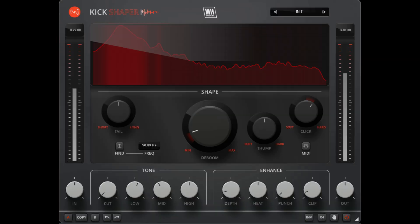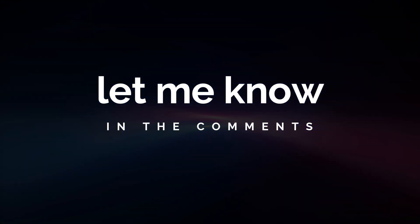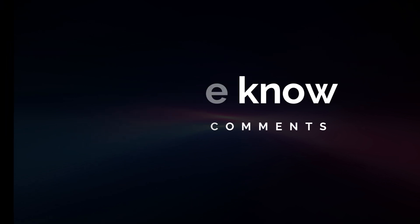I encourage everyone to try it — there's a 15-day fully functional trial and it's $16 on the WA Production homepage. Thank you very much to Emra for coming on the channel and enlightening us with his vast experience in mixing and mastering. I'll leave a link in the description to Kick Shaper so you can demo it. If you do try it, let me know in the comments what you thought — honest feedback is what Emra wants. My name is Paul Third and I'll see you next week.